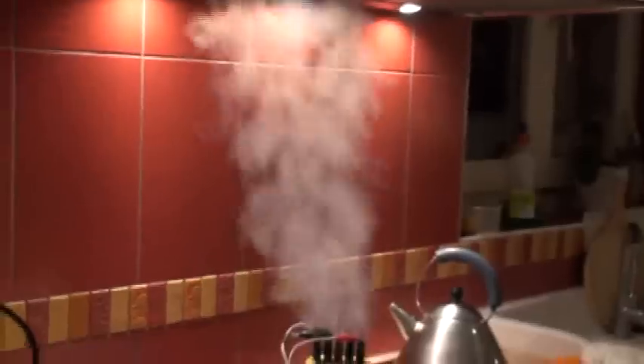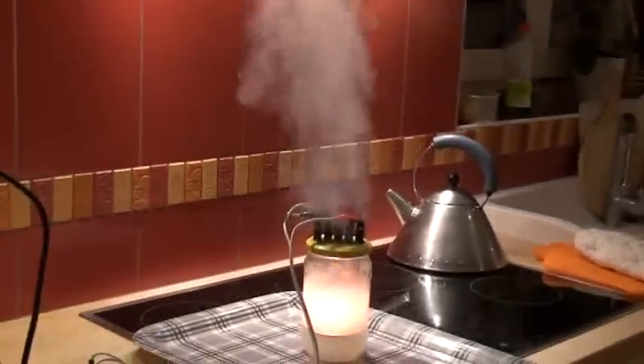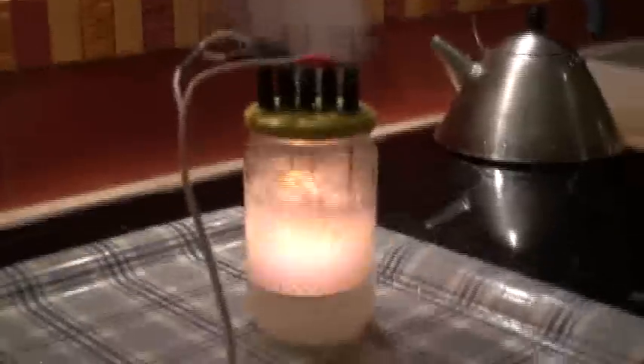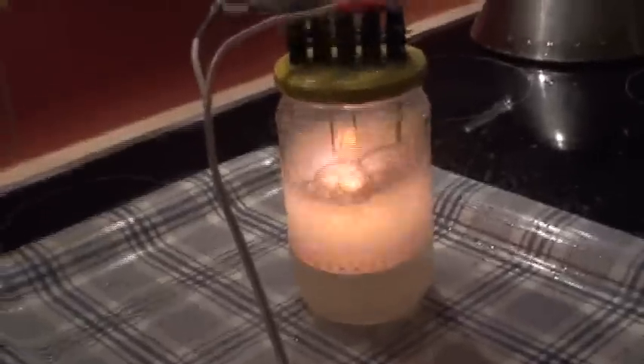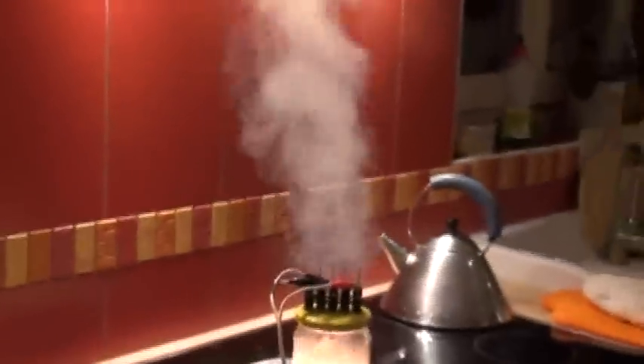And look at the steam — incredible. And we are now at 820. Now we go down somehow. A lot of steam, incredible.